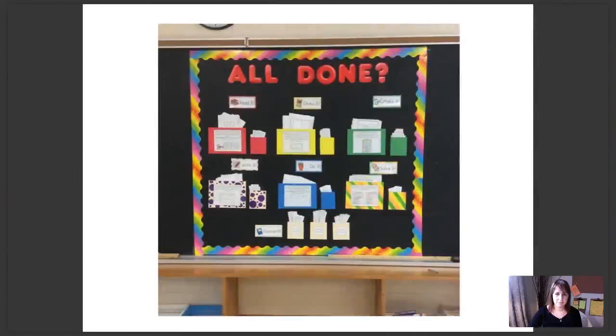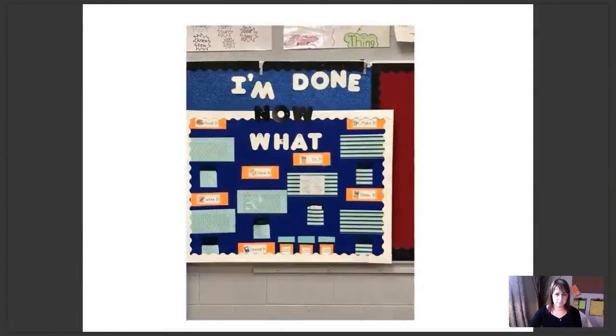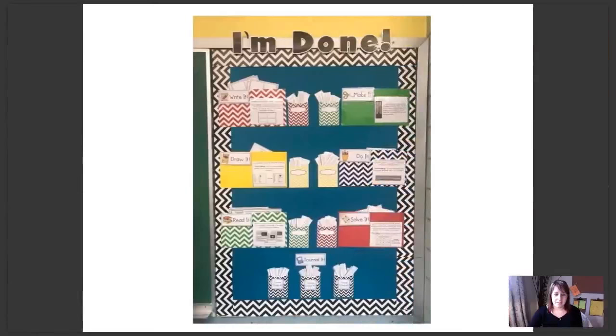Another example. I'm a complete sucker for that barn board background — this is from another member of our group. She bought this background on Amazon and it just looks so realistic. Great patterns here on her border too.